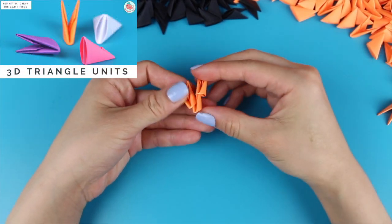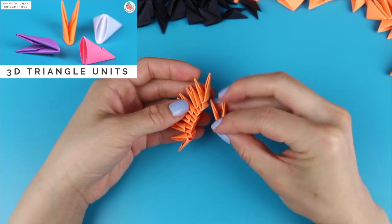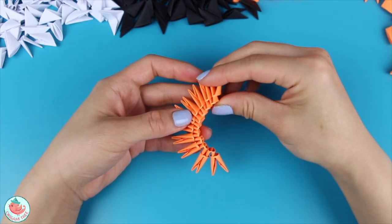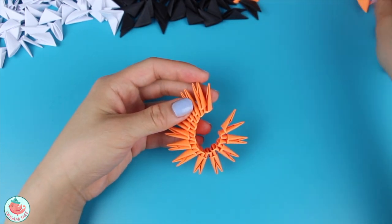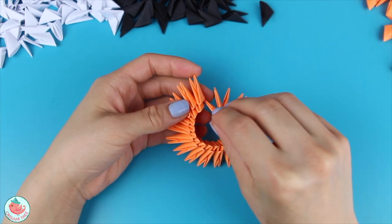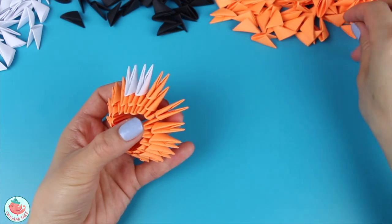To create Nemo's body, you're going to need 2 rows of 16 oranges each. If you don't know how to make these triangle units, you can click on the upper left hand corner for that video or check the video description. For the third row, you're going to need 2 whites, followed by 6 oranges, 2 whites, and 6 more orange pieces.